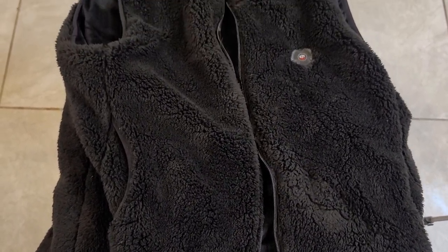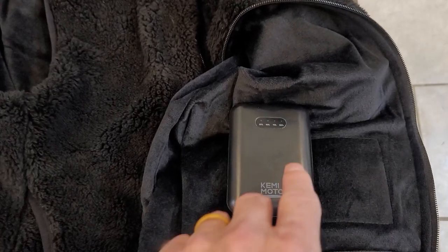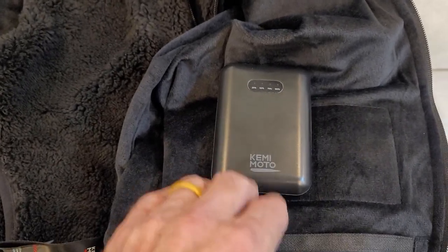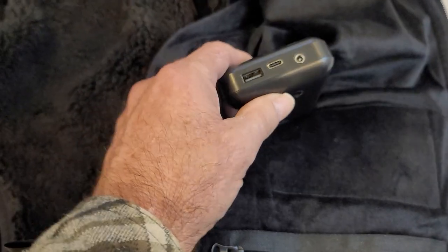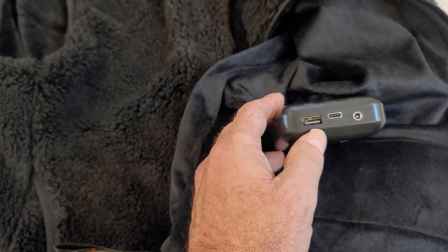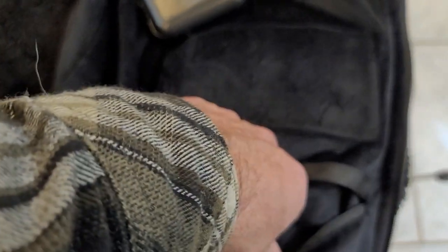These are battery powered. You can pick up some battery packs from Kimimoto, or most people have battery packs on hand. This particular battery pack from Kimimoto also works on a jacket that has a different type of plug. This vest has a USB plug, which is in the pocket where you would store the battery.